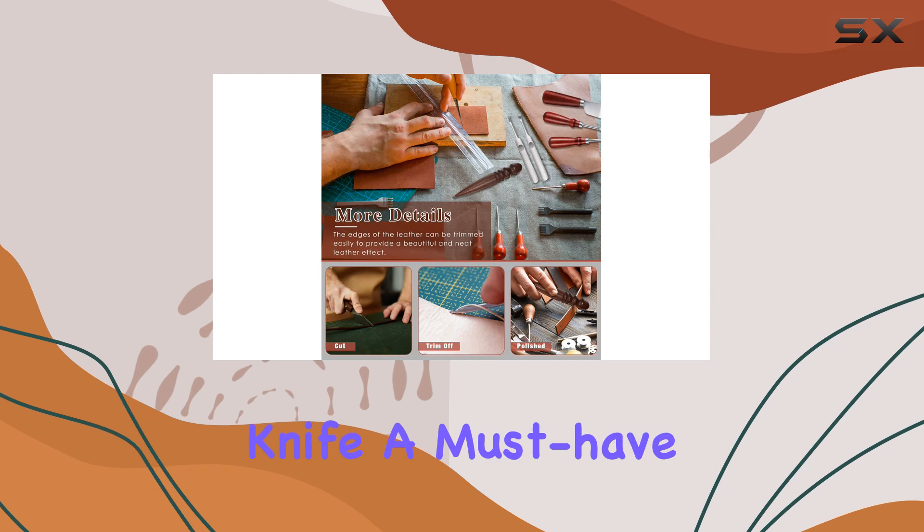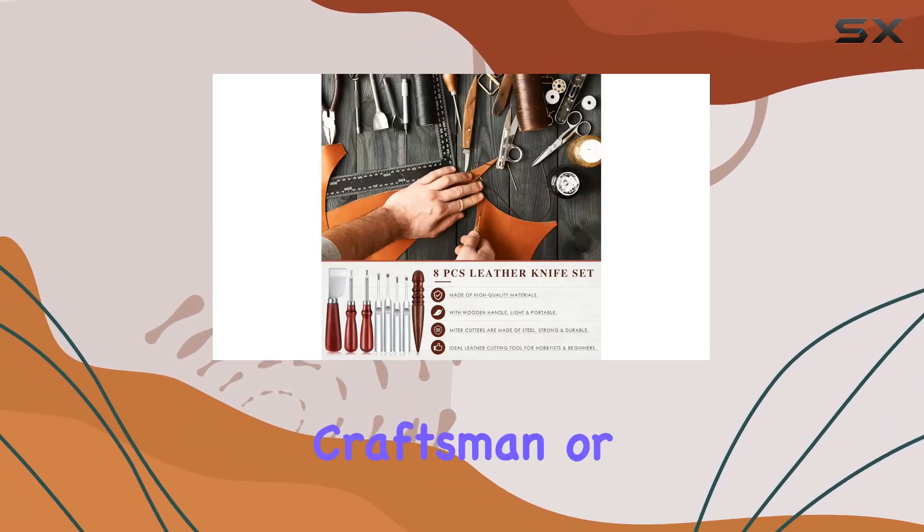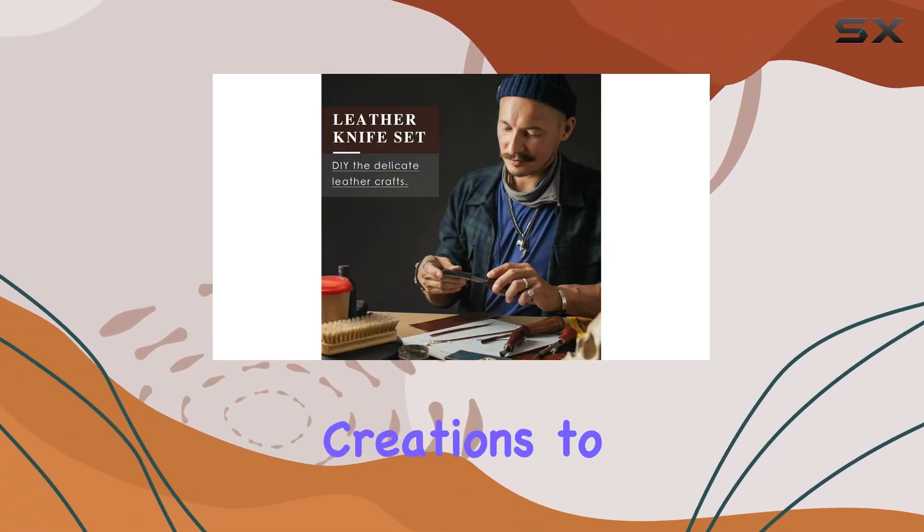And let's not forget the skiving knife, a must-have for precise leather cutting. Whether you're a professional craftsman or just starting out, this kit has everything you need to bring your leather creations to life.